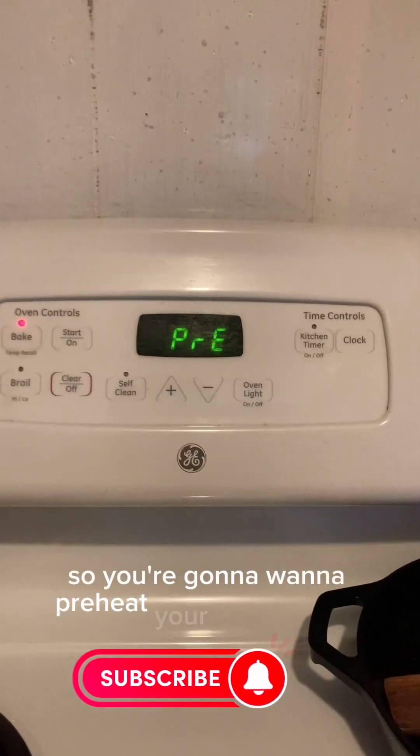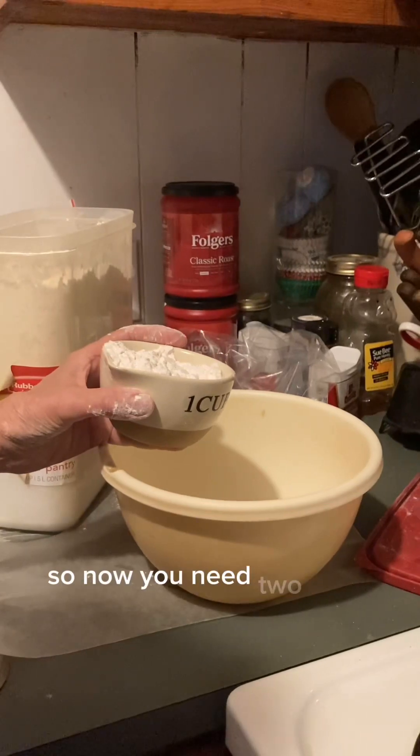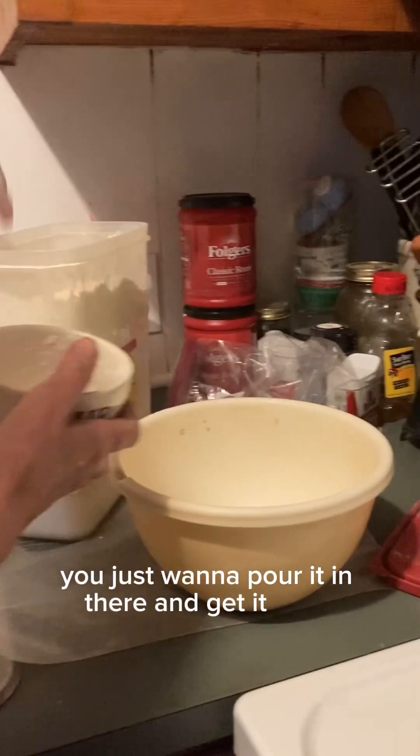So you're going to want to preheat your oven to 425. Now you need two cups of flour. You just want to pour it in there and get it good.